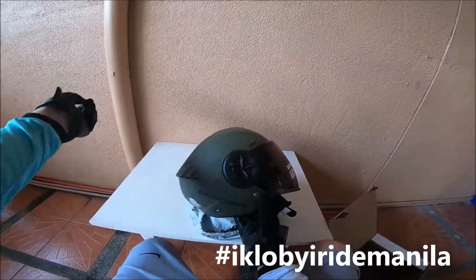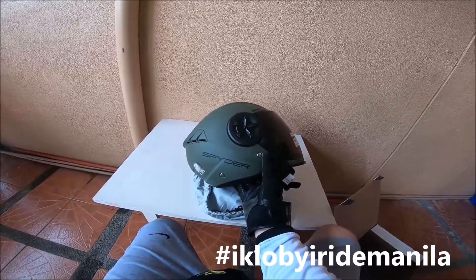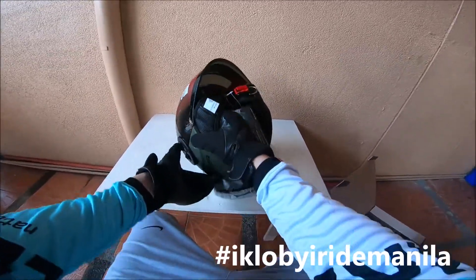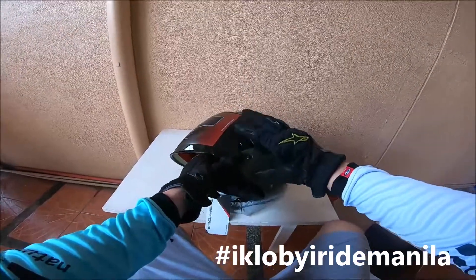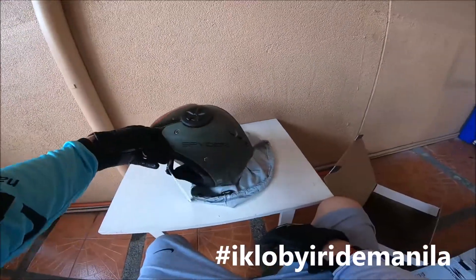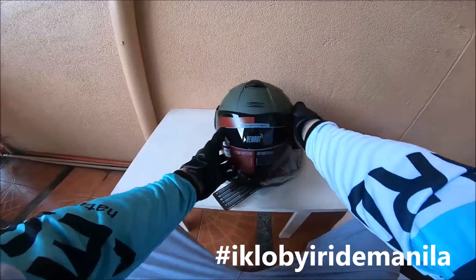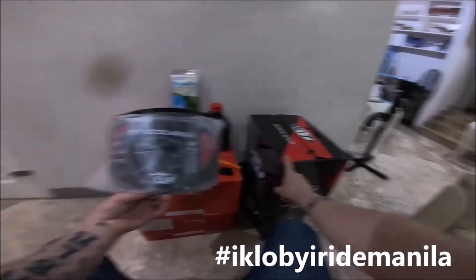Especially if you're looking for a cheap, affordable, quality helmet just to take for an eCas ride, going back, or going to the market in your barangay — it's very good for the quality and the price. If you're interested, just message me on Equibuy RN Manila on Facebook or leave a comment and I will message you back.